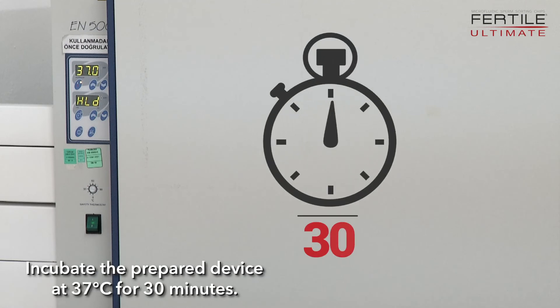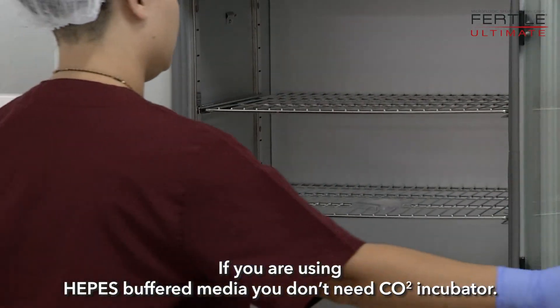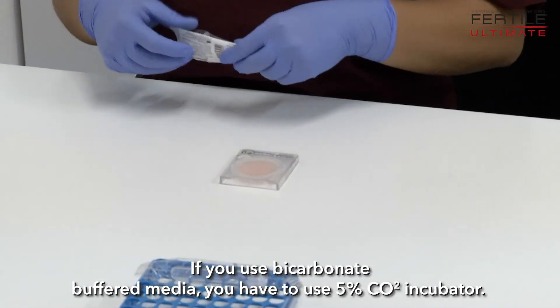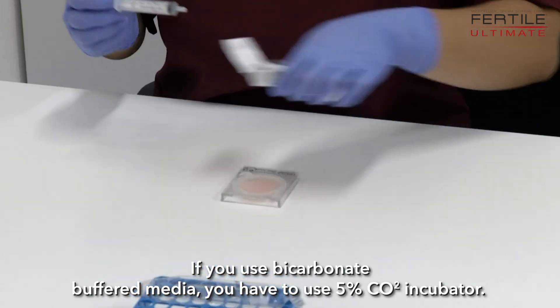Incubate the prepared device at 37°C for 30 minutes. If you are using HEPES buffered media, you do not need a CO2 incubator. If you are using bicarbonate buffered media, you must use a 5% CO2 incubator.